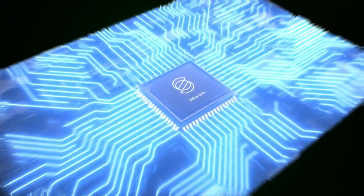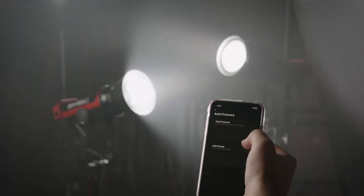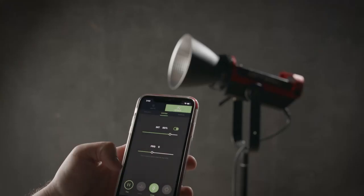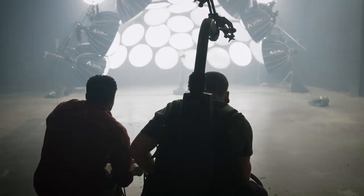The 300D Mark II is our most advanced Aputure lighting picture yet. The Sidus Link allows you to have control of the 300D Mark II from any smartphone or tablet. You are now able to create groups, trigger effects, and operate your lights from 400 meters away by linking multiple lights together.